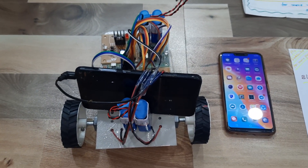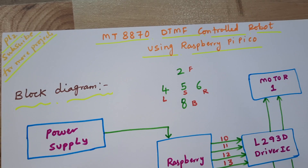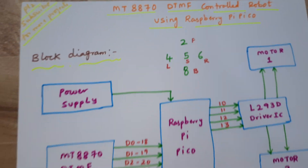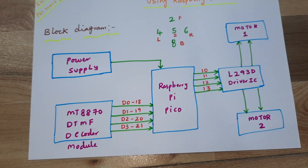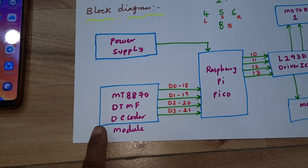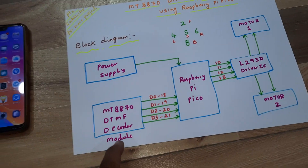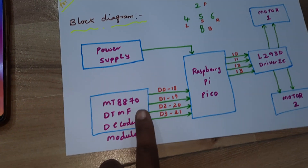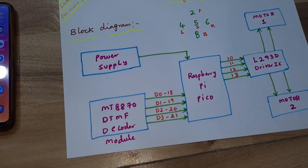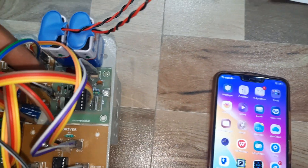Hi, we are from SVS Embedded. The project title is MT8870 DTMF Controlled Robot using Raspberry Pi Pico. We are using a Raspberry Pi Pico module and an MT8870 DTMF decoder module in 4-bit mode. The data is sent to pins D0, D1, D2, D3 on GPIO 18, 19, 20, 21. Here is the DTMF decoder module.